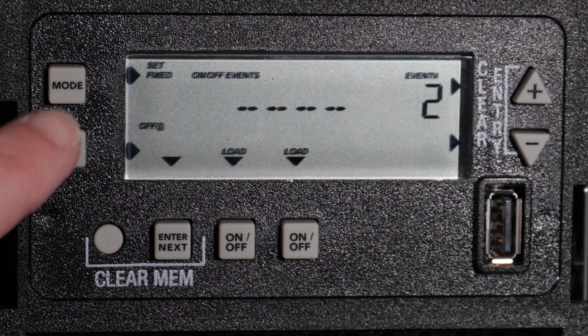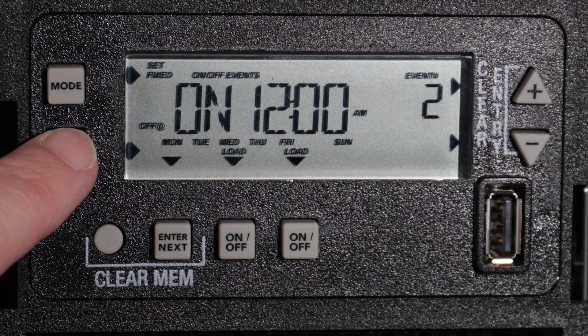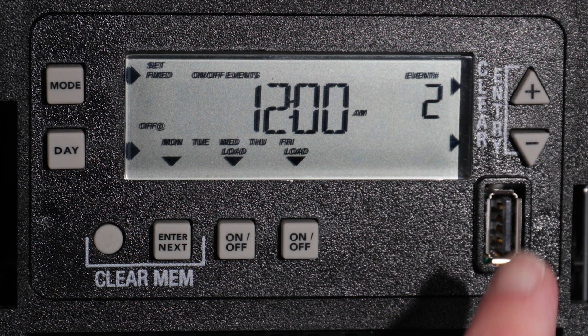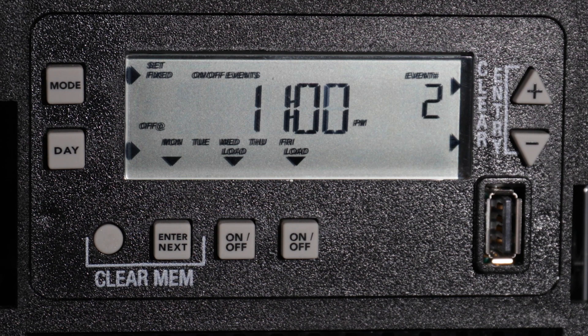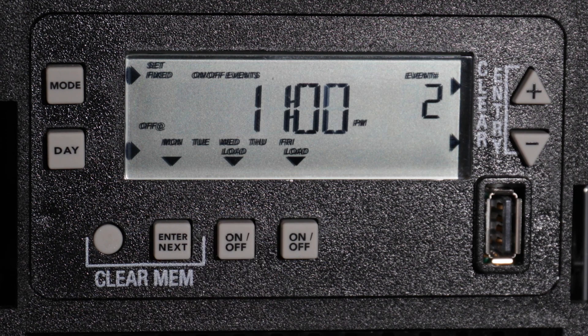Again, use the Day button to advance to the day or days for the Off event to occur. As before, we will set it for Monday through Friday. Use the Plus or Minus buttons to choose the time for the Off event. For this example, we will set it to turn off at 11 pm. Again, we will choose for both circuits to be affected by this event.